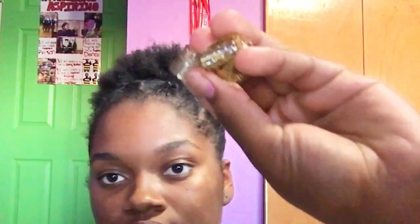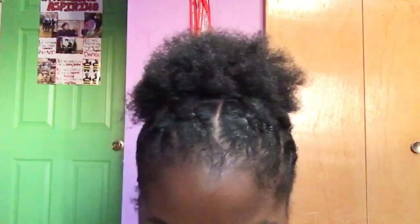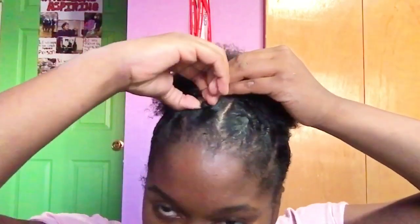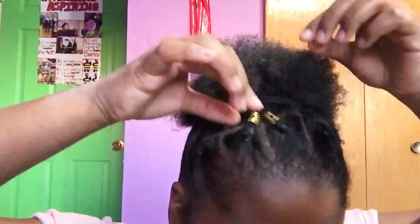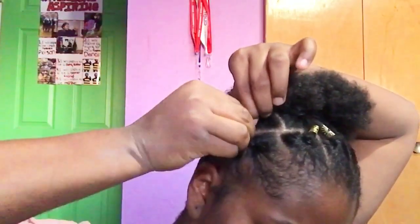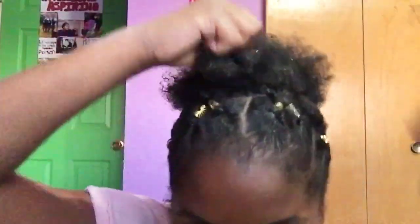Now I just take my braid clippy things and put them on the X's I made — this is optional, but if you want a little more pizzazz go ahead and add them. Then I take Eco Styler, put some on my hand, and put it on my ponytail so it makes my curls a little bit more defined.